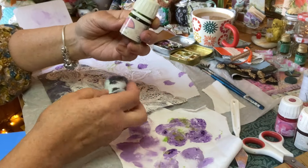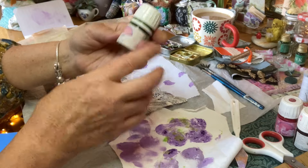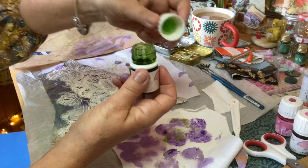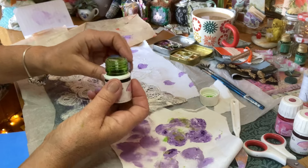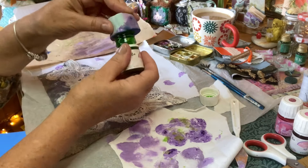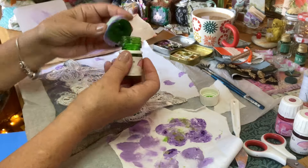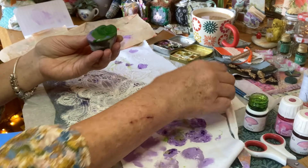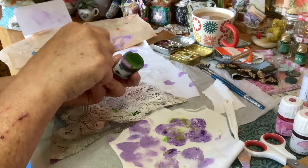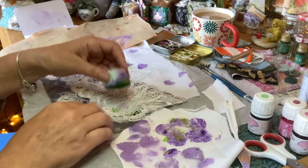I've got these inks — Tinter they're called. Somebody came here, probably had a little session one time, came to do some creating and left these inks. That must have been years ago.